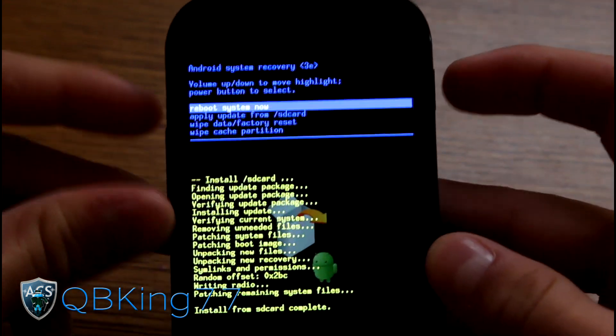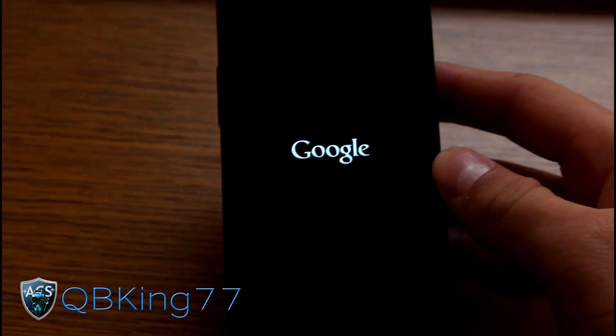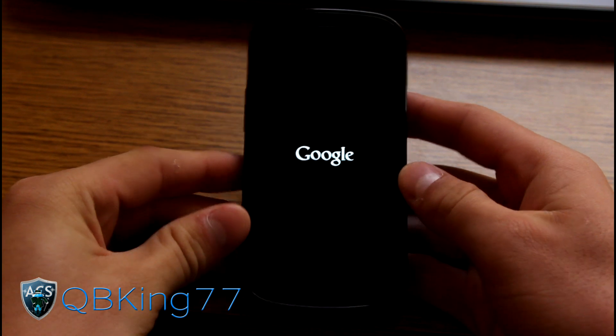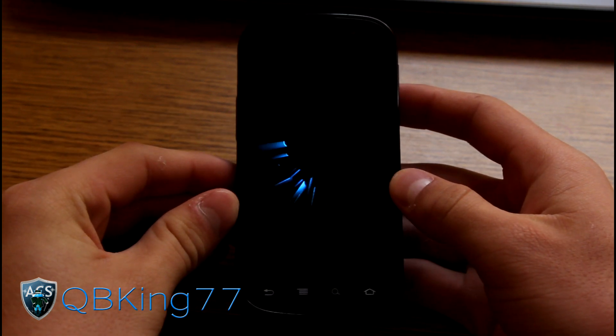Once it's done, you'll see "install from SD card complete." It does take longer than you might think, so be patient with the install process. Once complete, it will highlight "reboot system" — just press the power button to select it and it will reboot your Nexus S4G.